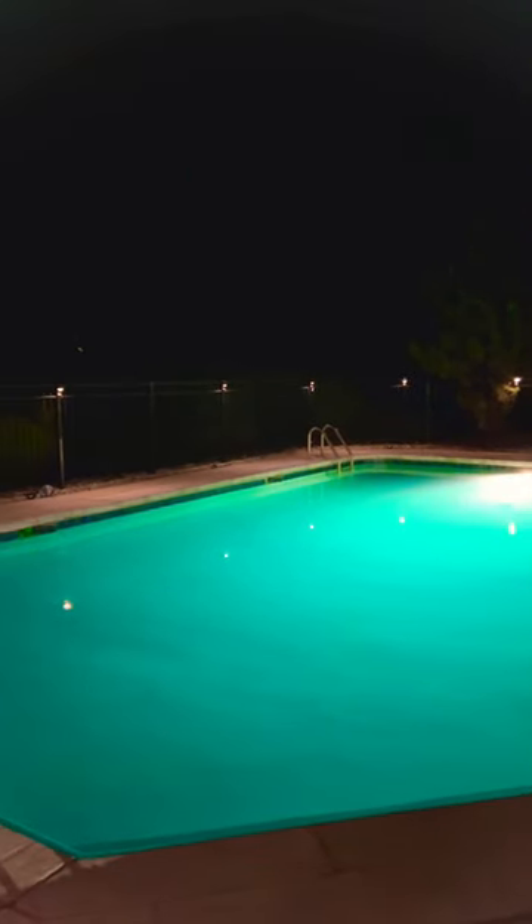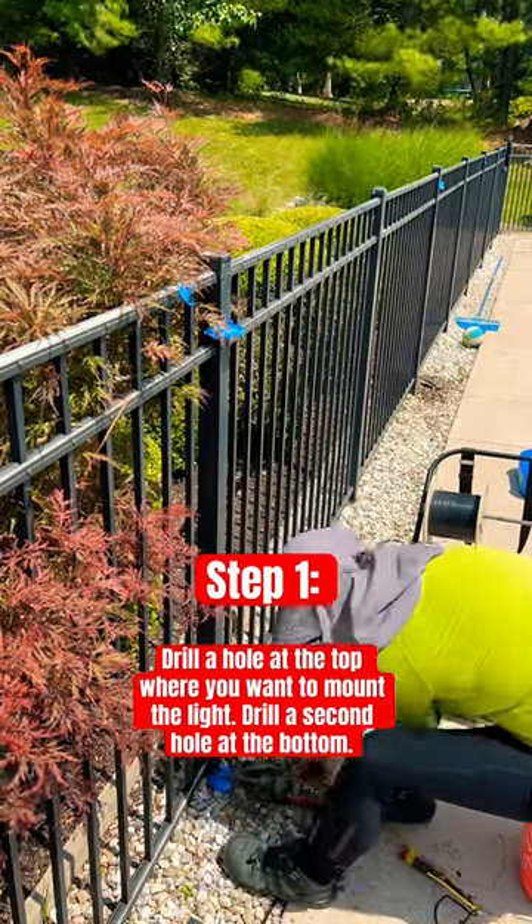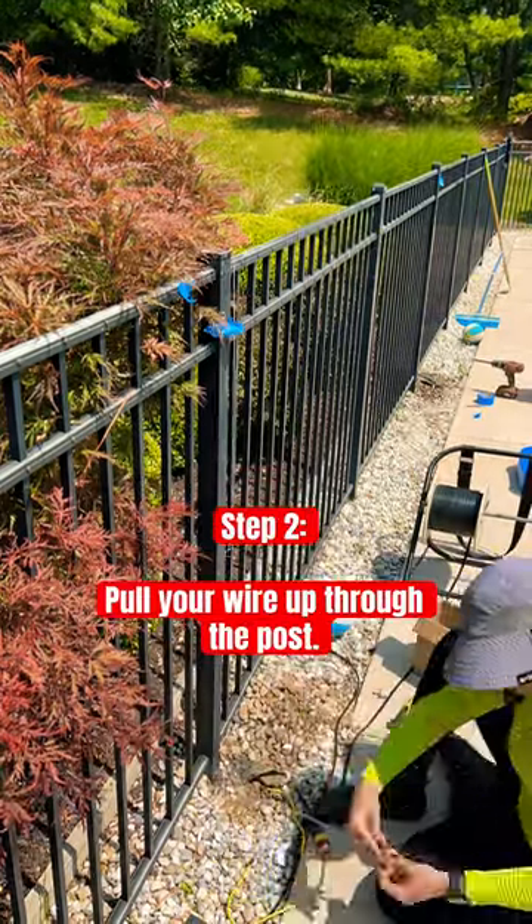Have you ever wondered how these beautiful fence lights are installed without seeing any wires? First you drill a hole at the top where you want to mount your light and then another hole at the bottom. You feed a chain through so you can pull your wire up through the column.